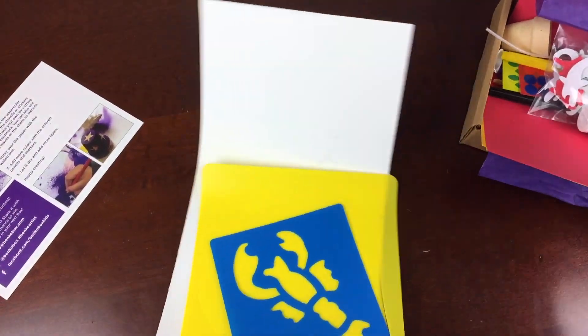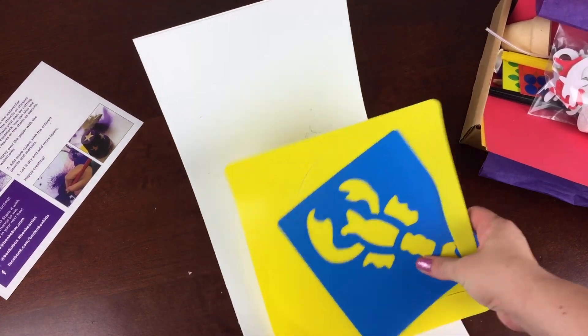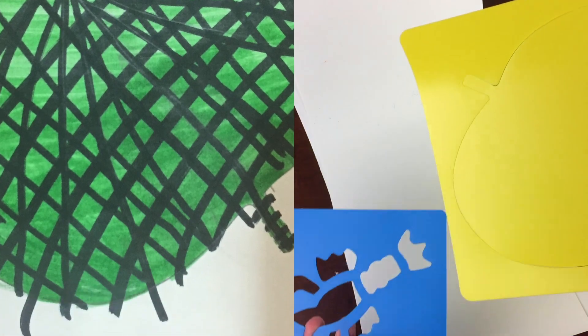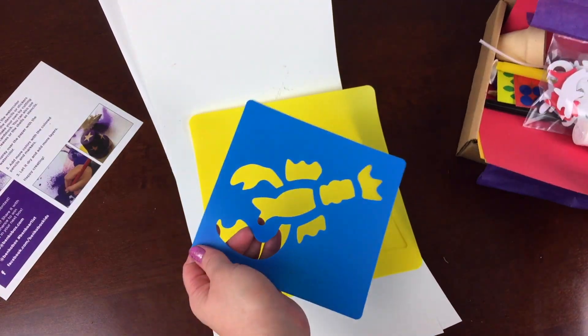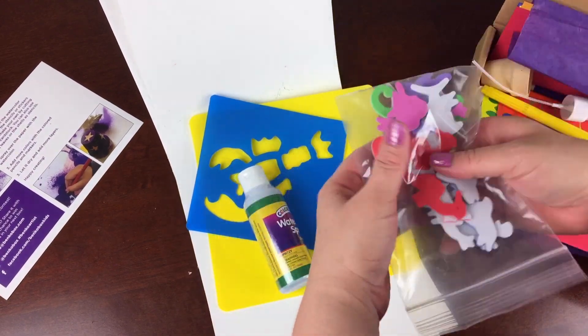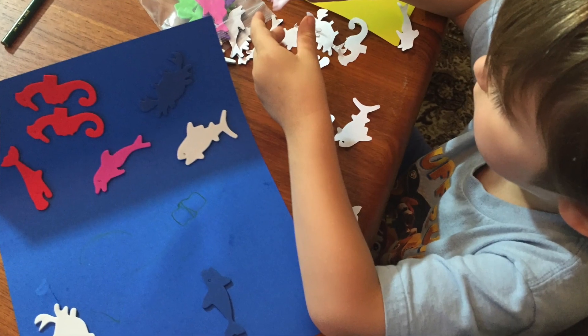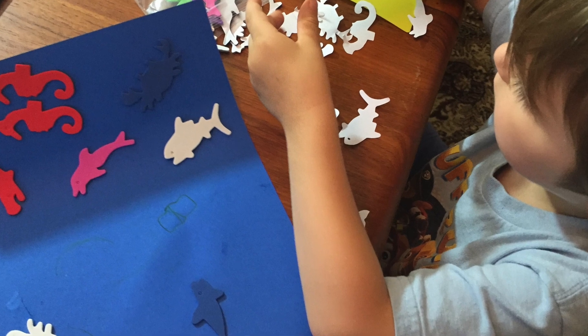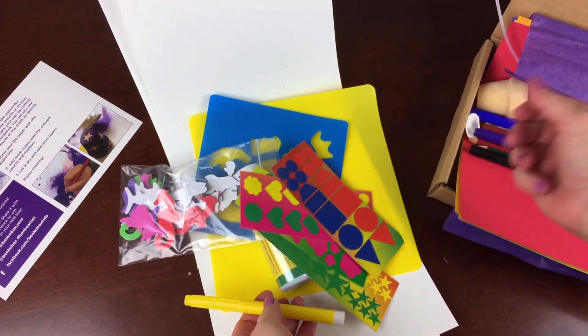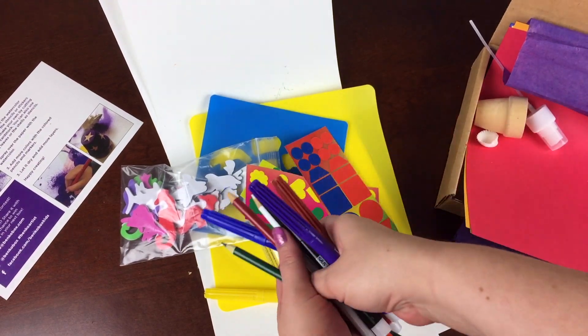It comes with this watercolor paper, which is really nice and big, so you can make a nice sea scene and some fun stencils. This is a nice leaf and a lobster, and some watercolor spray, which is green. Lots of fun stickers — you can decorate your box too. And some markers and some more stickers and lots more markers.